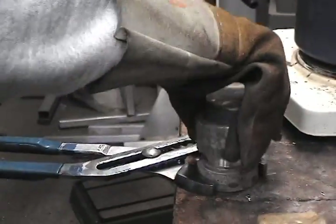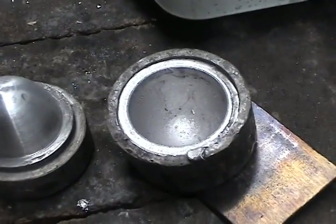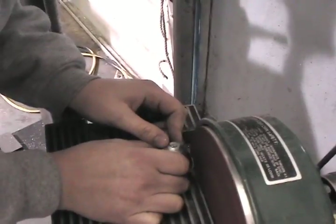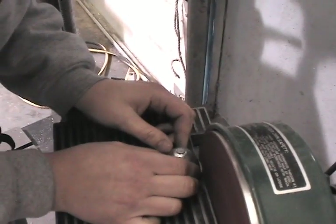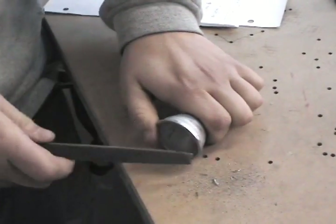Now that the lead has cooled, it's time to take the nose cap out of the mold. With the cap now out of the mold, it's time to sand away any excess lead. Finish shaping your nose cap by hand using a file.